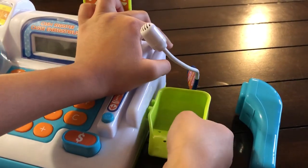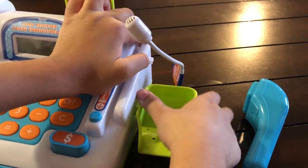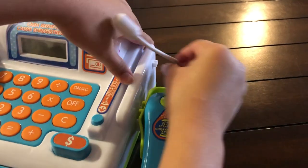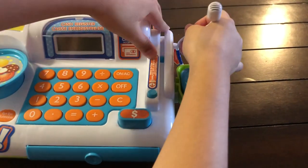I'll teach you how to get this off. You see these? You just put them back inside. If the mic is not sticking right here, you just do this.